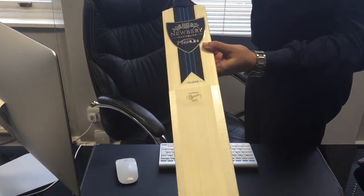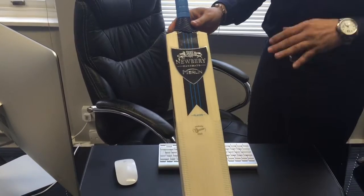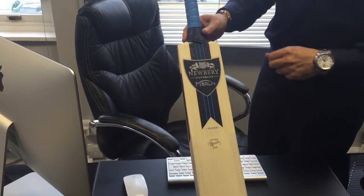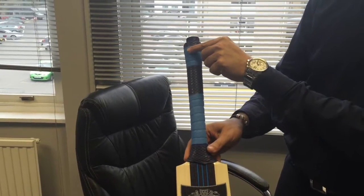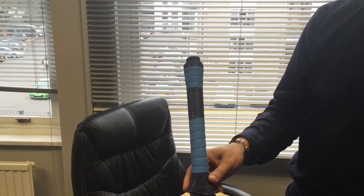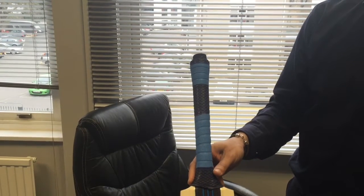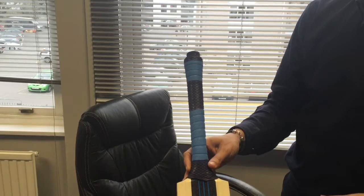Got the two-tone grip. Now in terms of one of the design features, this is a patented design for Newbury — they've got the Lignum Vitae insert at the top of the handle. According to their specs, it lightens the weight by three ounces, which I think, honestly speaking, is a little bit far-fetched. It probably brings it down by about an ounce in weight.